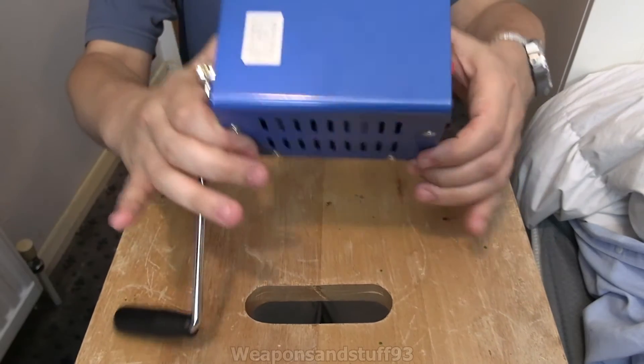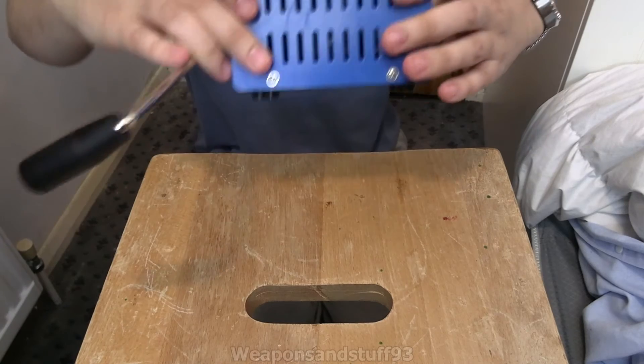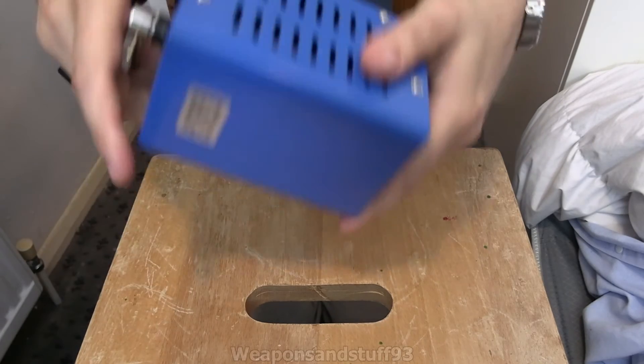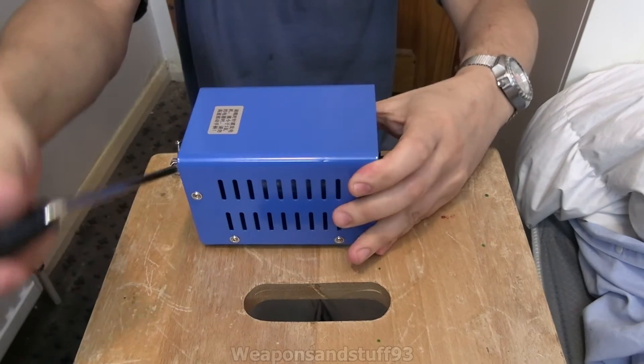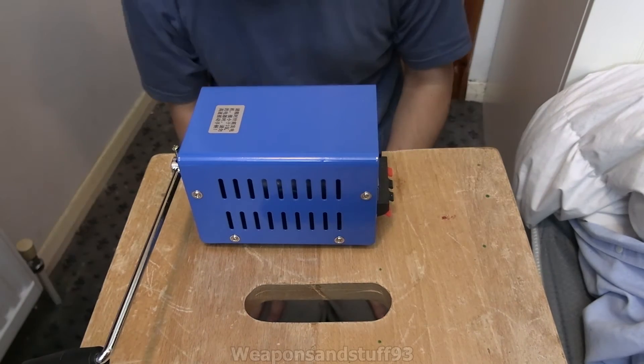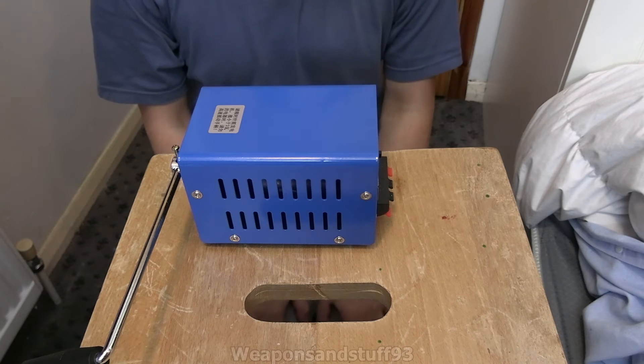I'm finally going to do a video on this. This is a generic but quite good Chinese hand crank generator. You might ask what's the point in this? The point is literally so you can charge up electronics if you have no external power source.